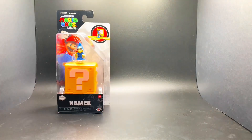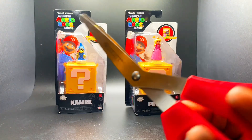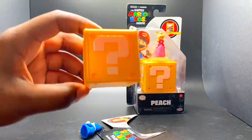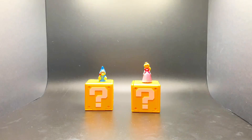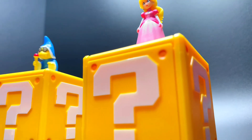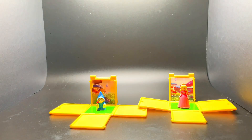Starting off small, we're gonna be unboxing the Kamek and Peach figures. The two figures we have here today are Kamek and Princess Peach, and these blocks actually fold out as a little background core.